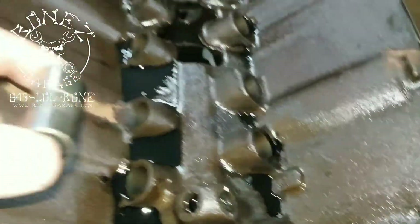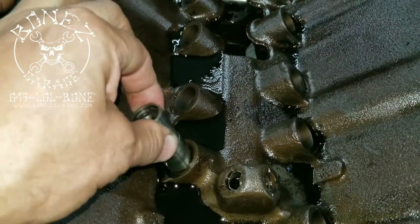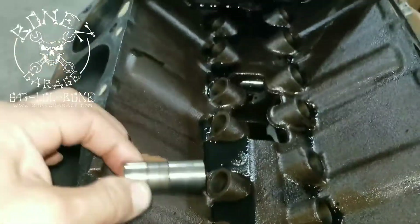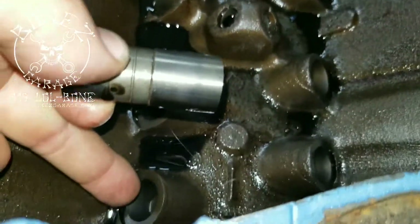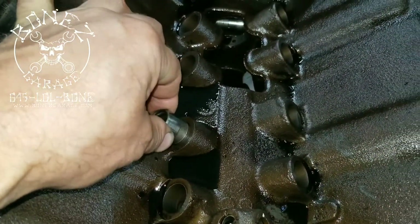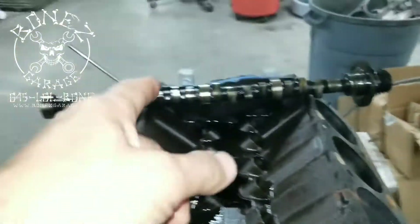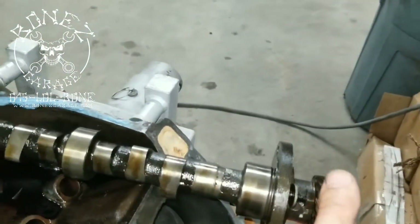Once we got everything apart I started taking the lifters out of their bores. This is a lifter, also known as a flat tappet — it's hydraulic. Normally you'd just slide them right out, but this lifter and that one right there would not come out. I could slide them about this far and then they'd get stuck. So I just wedged them in, got the timing chain off, pulled the cam out, and the first thing I saw was this...